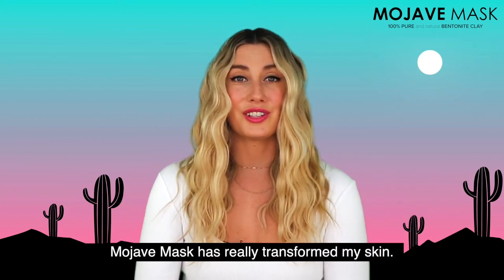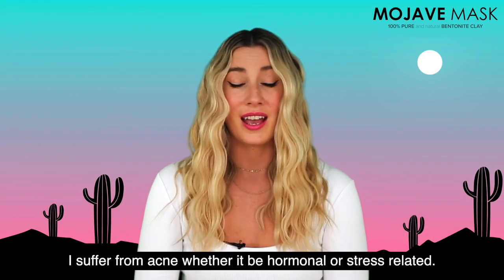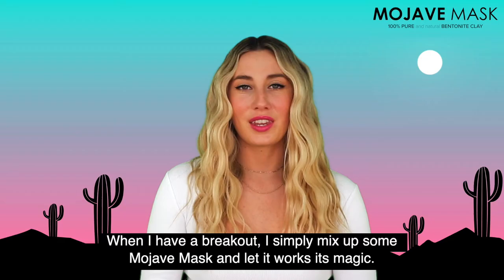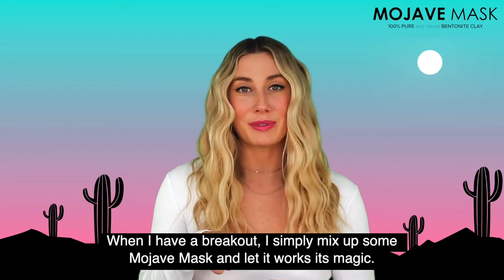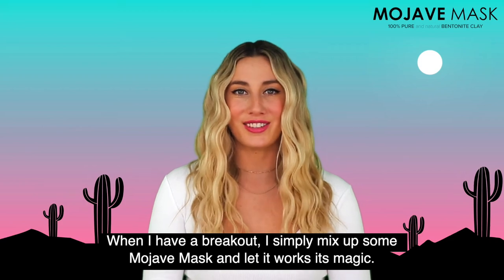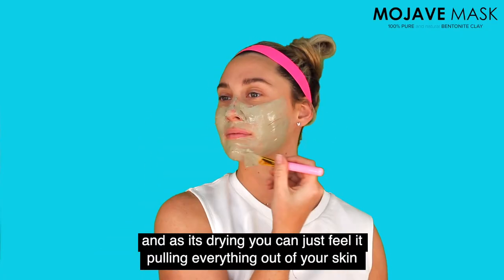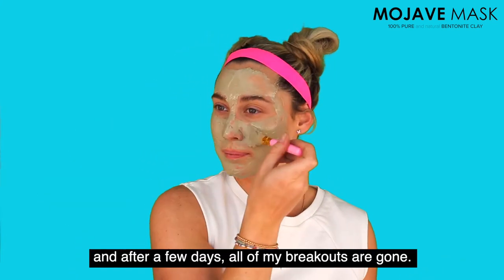Mojave mask has really transformed my skin. I suffer from acne whether it be hormonal or stress related. When I have a breakout I simply mix up some Mojave mask and let it work its magic. I apply it and let it dry.